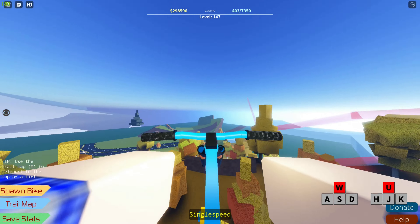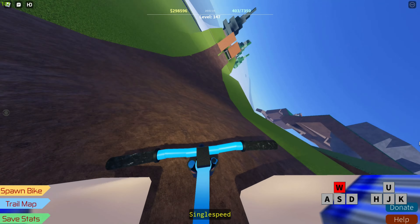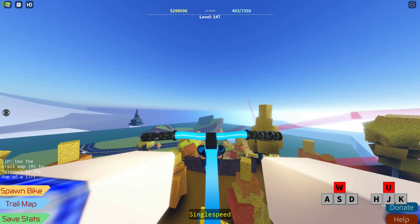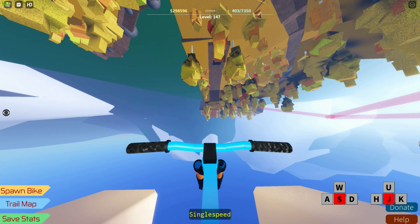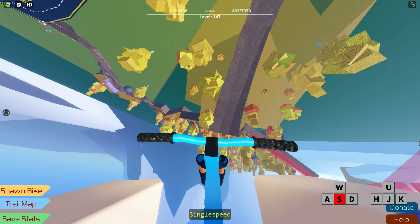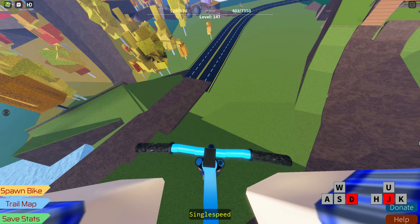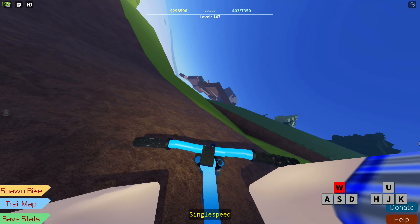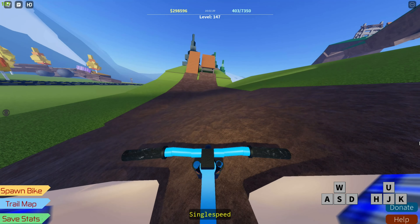Let's jump into the clip. All you have to do is hold W and U, and then you can see me holding S and J — I begin the air braking, and J helps to stabilize it. Depending on the jump, you have to line yourself up with the landing. In this case it's a hip, so I'm trying to turn left in the air, just hold J to level out and you're sweet.